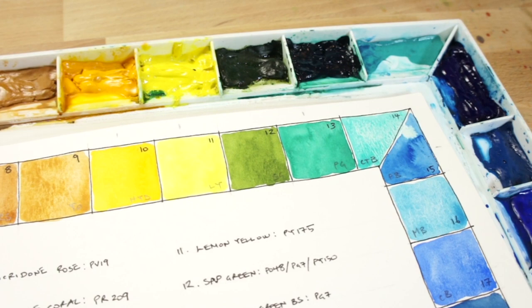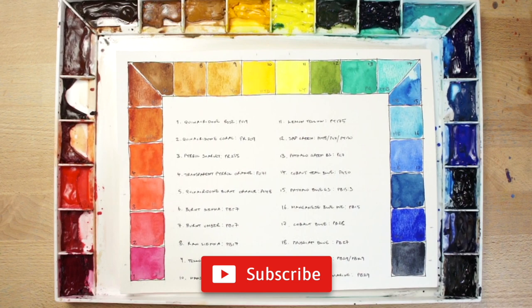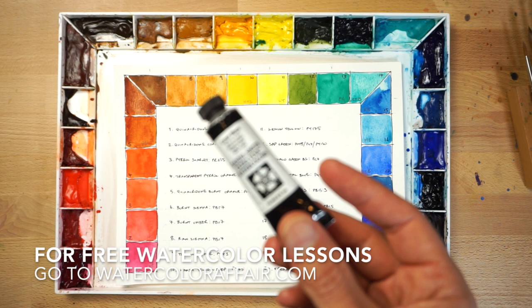Don't forget you can download the worksheet for this project by following the link below this video. If you give this project a try, let me know what you think in the comments below. Don't forget to hit the subscribe button to be alerted whenever I publish something new. And if you'd like to receive free watercolour lessons that I only share with my newsletter subscribers, follow the link underneath this video to sign up.